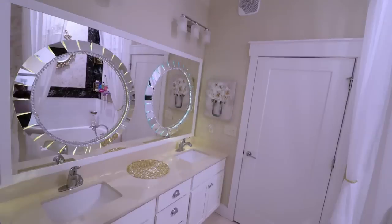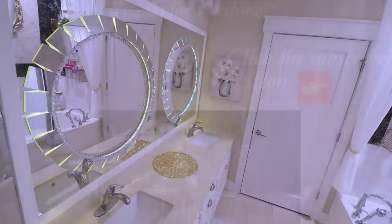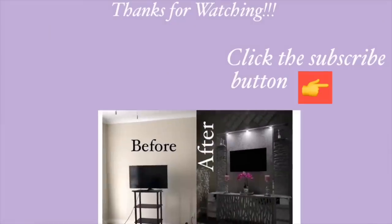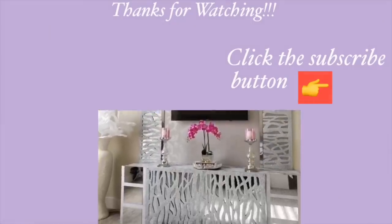I hope you guys enjoyed this video — don't forget to like it and share with your friends and family. Thank you all so much for watching. I have other home decor DIY videos that are linked in the description box below, and don't forget to click on the subscribe button.